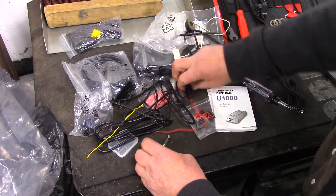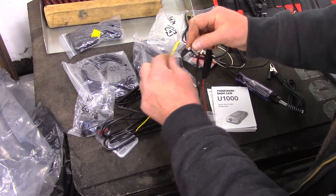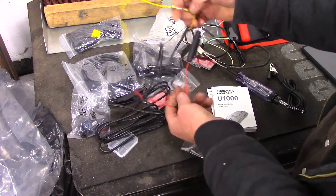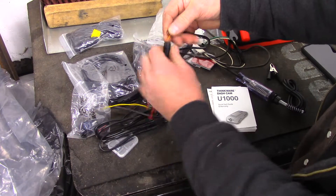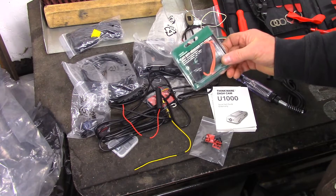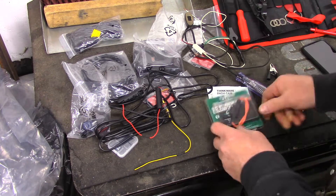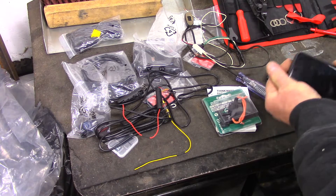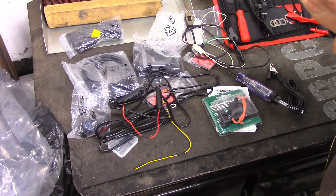Let's get started. I want to hardwire this so we need to find a 12-volt source. I'm going to wire the two wires together and get rid of the glass fuse — that's pretty archaic. I've got one rated for 30 amp but I'm going to be putting in my own fuse with the normal plastic ones. Let's find a 12-volt source.